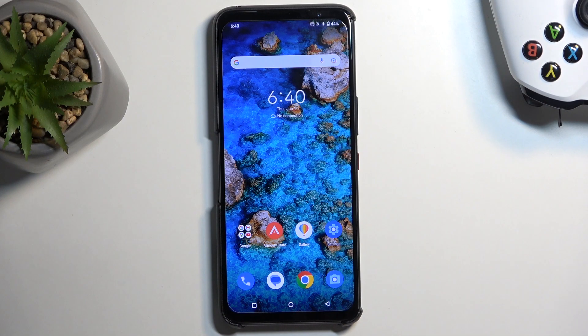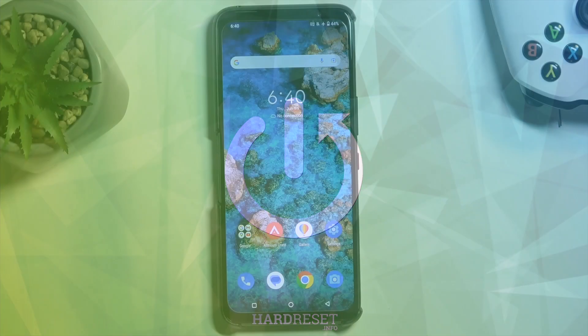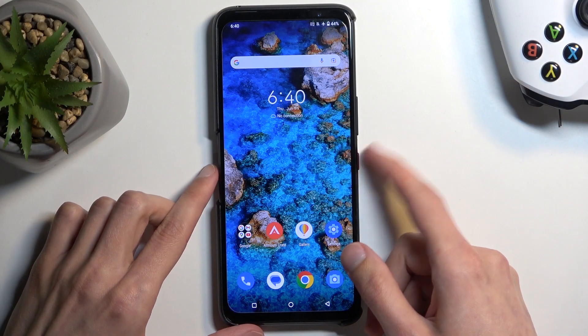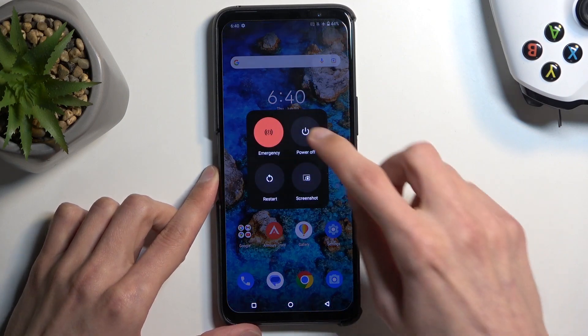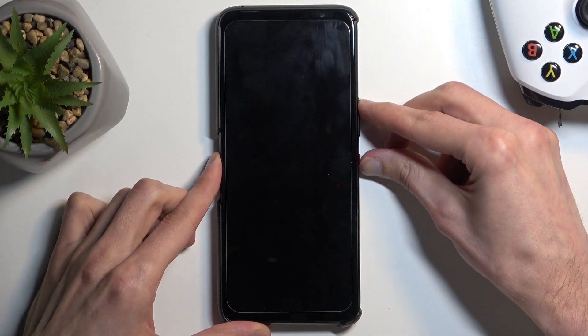Welcome. This is an ROG Phone 7 from Asus, and today I will show you how we can boot this phone into boot mode. To get started, you will need to hold your power button and select power off. Now when the device turns off, hold the power button and the volume up at the same time, which will boot us into boot mode.